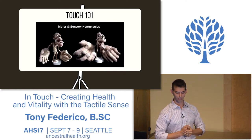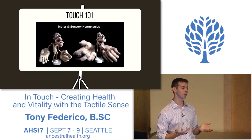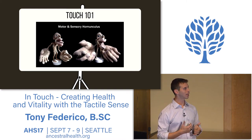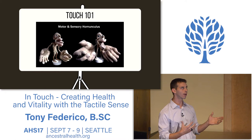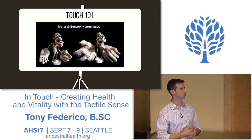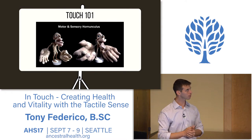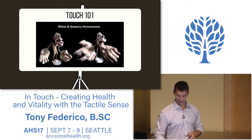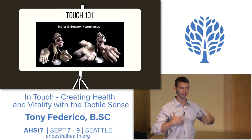Here are a couple more homunculi—the motor homunculus on the left and the sensory on the right. This shows the relative importance of different body parts. From both a motor and sensory perspective, our hands and face are really where it's happening—just as we have many more pain receptors relative to others, this shows how critical these body parts are for survival, propagation of our species, and navigating the world. It would be really weird if we actually looked like that, but that's essentially how we feel—we experience ourselves as a head and hands, with some other stuff along for the ride.